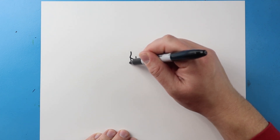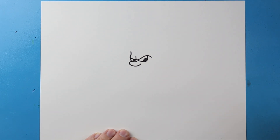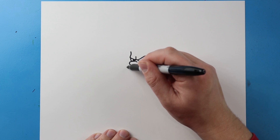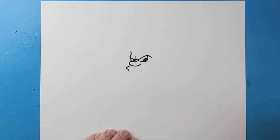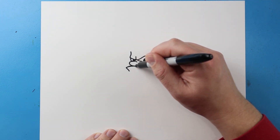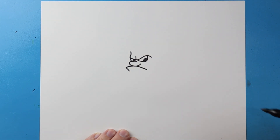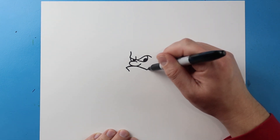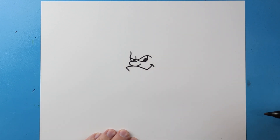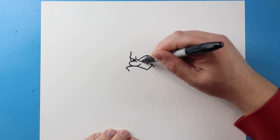For the nose we're just going to curve a line that's going to come around and then back up, kind of like a smiley face a little bit. And then for the mouth I'm going to bring a line that's going to come out and then back here, then bring this line down, then up for a smile with a little line across, and then a little line right here underneath the eye.